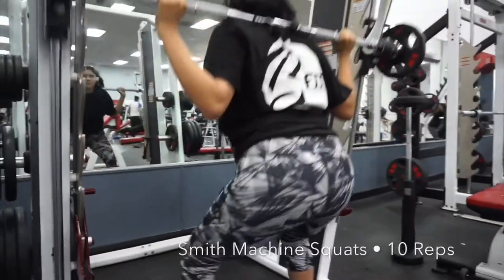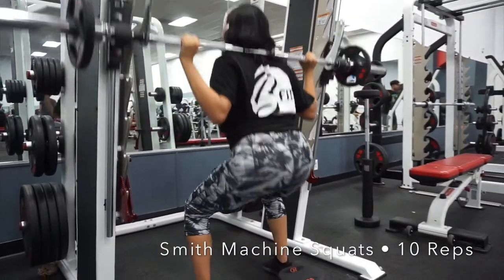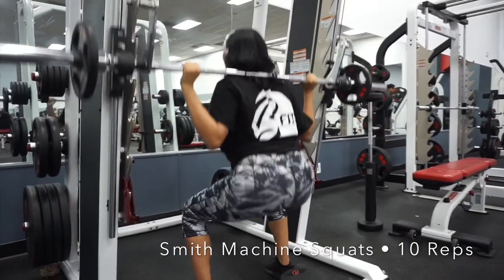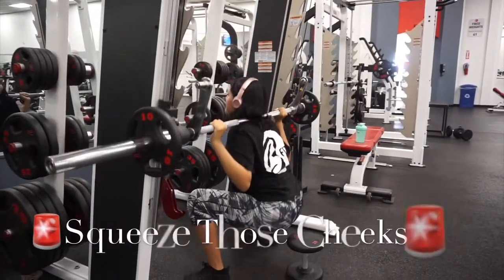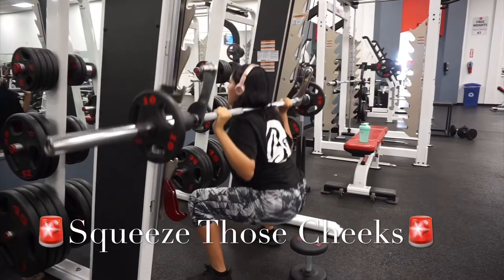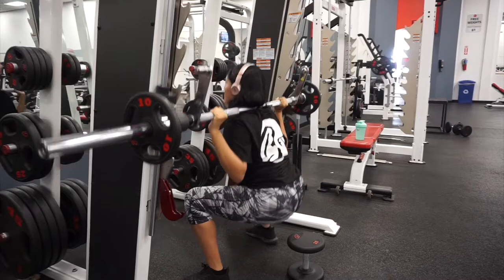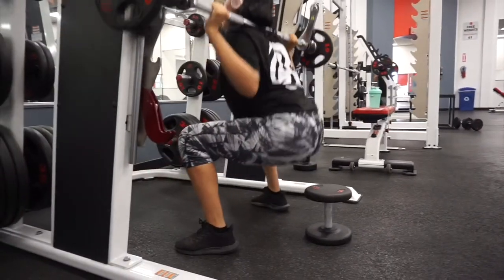Once we're done with our cardio and leg circles, we're going to move on to some Smith machine squats. I grabbed a dumbbell — I'm not exactly touching it, but from the mirror I can see where exactly I need to stop. This helps my posture and my form and makes sure that I am going as low as possible to get those booty gains.